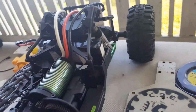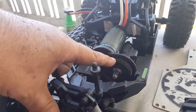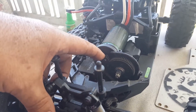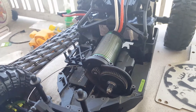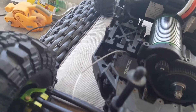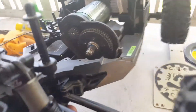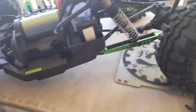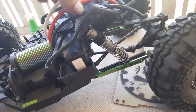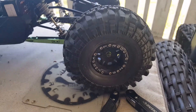We've got Proline shocks up front and Proline shocks in the back. We went with the Robinson Racing gear clutch and Robinson Racing motor gear up front. We're still running the Tactic servo up front.